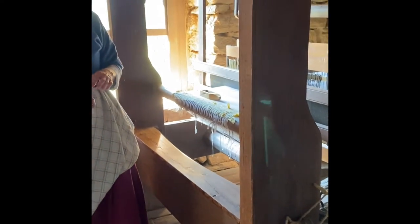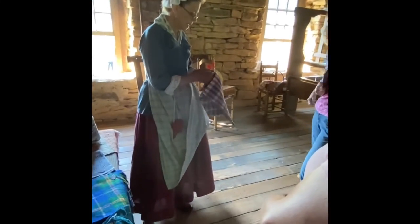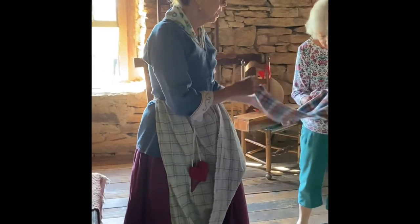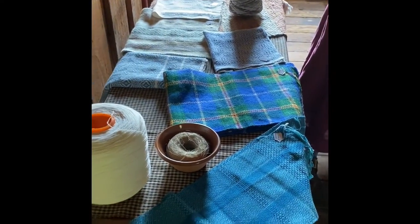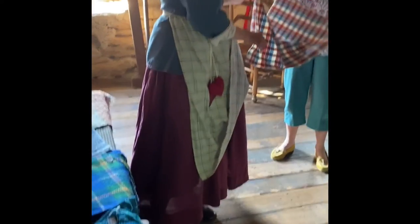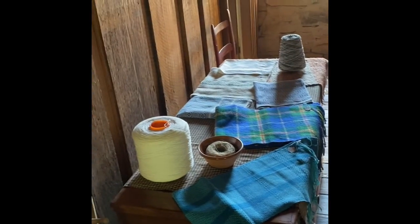So how long does it take you to make something? Well, it depends on what you're making. These tablecloths over here — I made this in about an hour after you have everything set up. This is on the four-shaft; this is a two-shaft. Do you have a shop? No, I do this because I love it. There is a lady that has a shop in Salisbury that does looms.